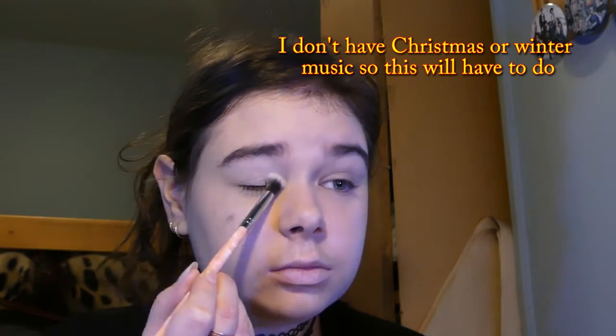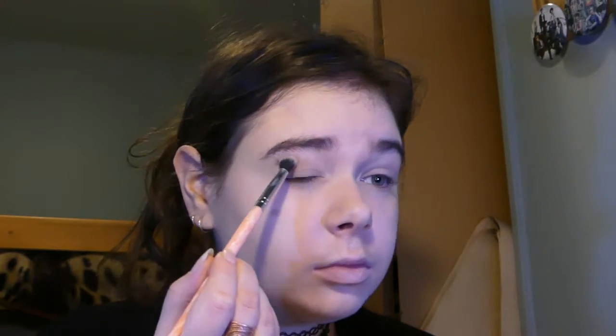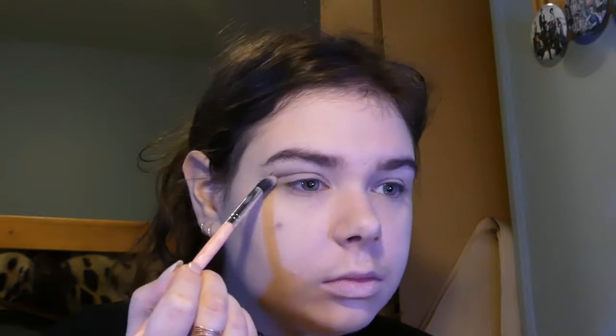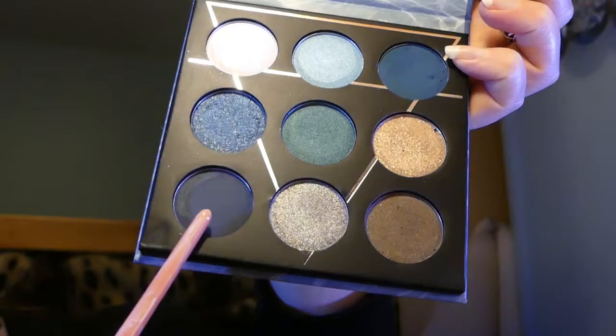Prime and set your eyes. Blend a light brown around the outer corner and into the crease. Then a darker brown blended just around the outer corner.